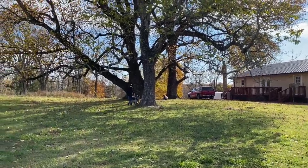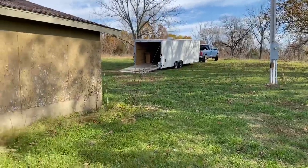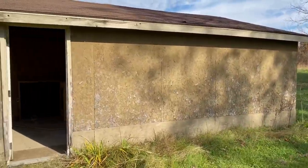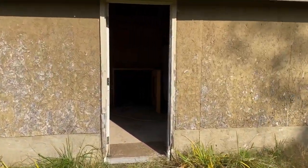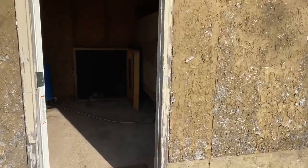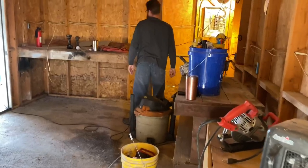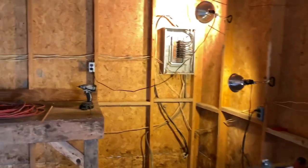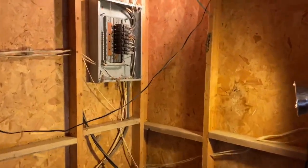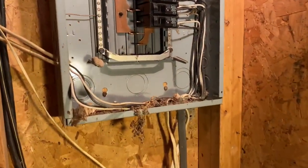Welcome back to another beautiful day on our Missouri homestead. Today's project is getting the wiring of this little garage sorted out so that we're able to heat our well pump before the upcoming freezing temperatures. We have a temporary wiring system but that's not going to work — we're going to wire it back outside underground the way it was intended. We're in here trying to sort out all this wiring, figure out where everything goes, and what needs to be done to reconnect.